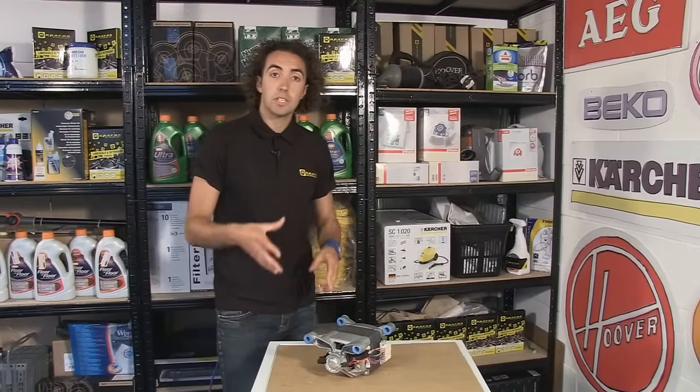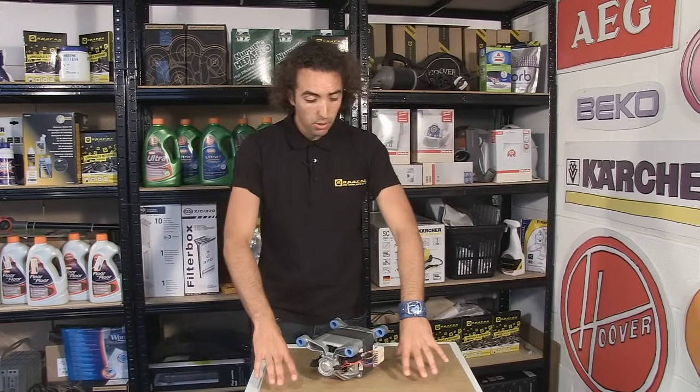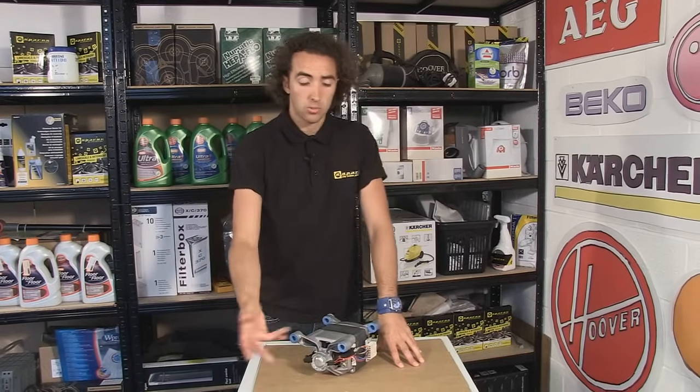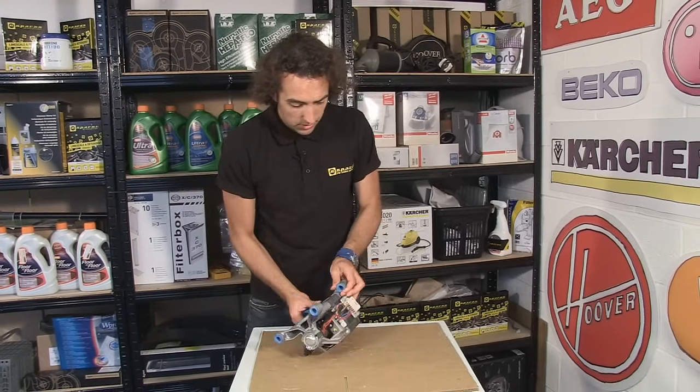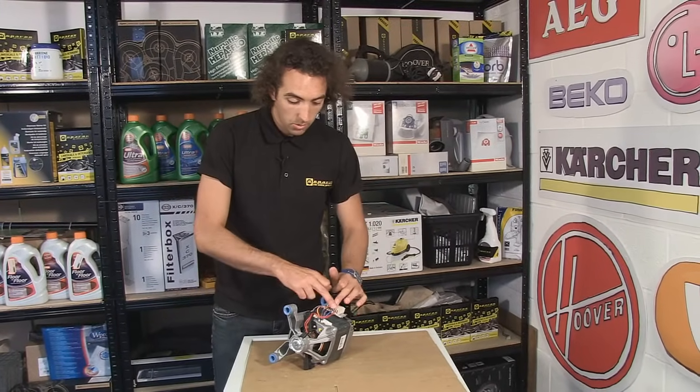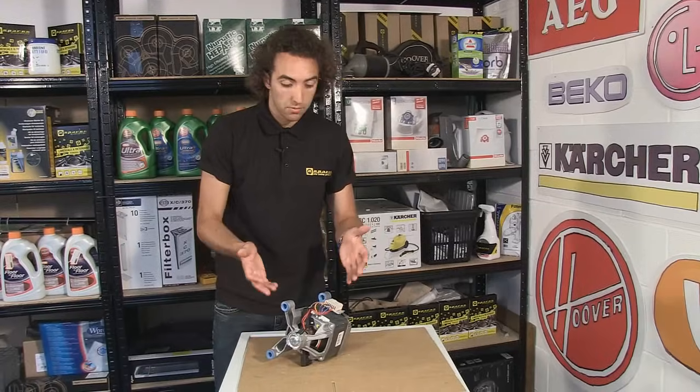Now I've got the motor out of the machine. I've just popped it down on some cardboard to protect both the motor and the top of the machine as well. I'm going to turn it on to its side, and here we can see there's a multi-plug with wires going off to various parts of the motor.